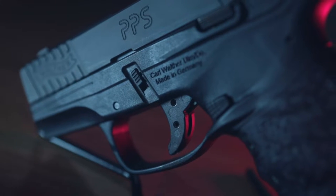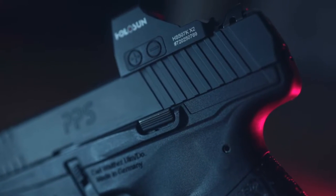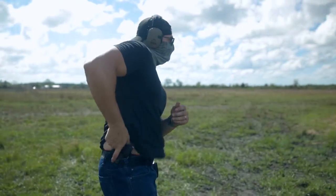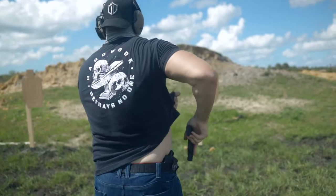If I'm being a glass half full kind of guy, at least there are two positives out of that. One, it's not very abrasive against your skin if you're carrying, and two, it's a pretty simple fix — just get it stippled.